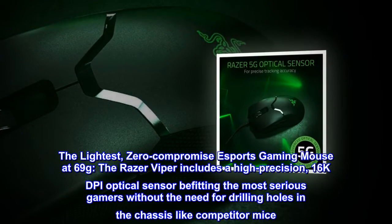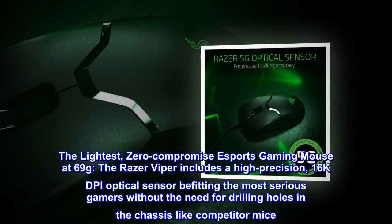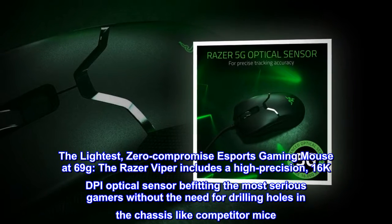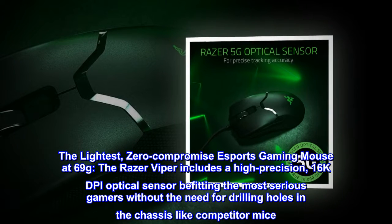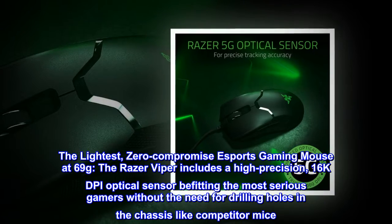The lightest, zero-compromise eSports gaming mouse at 69 grams. The Razer Viper includes a high-precision 16K DPI optical sensor befitting the most serious gamers, without the need for drilling holes in the chassis like competitor mice.